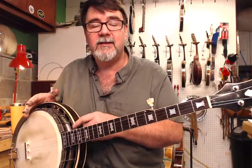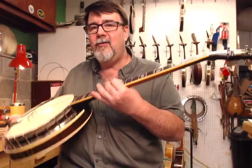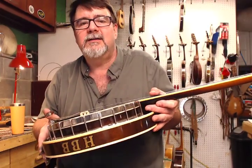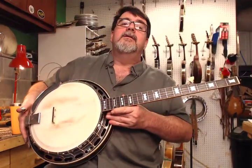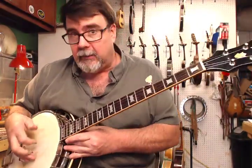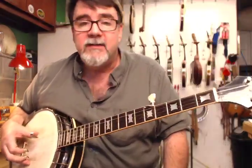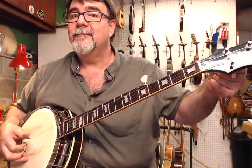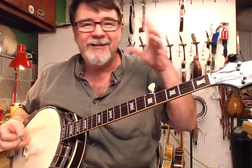We put one of our bridges on it, and it's a 5/8ths. I think tomorrow I'm going to take it apart and do a neck set, just a little one, because the action's a little manly. Those tuners are very smooth, because most of them aren't.